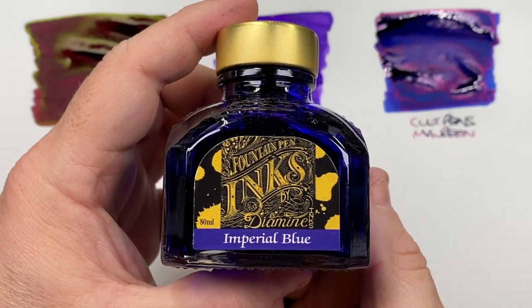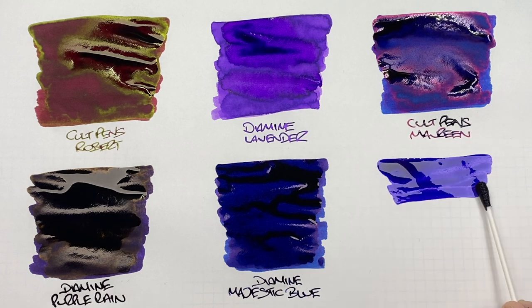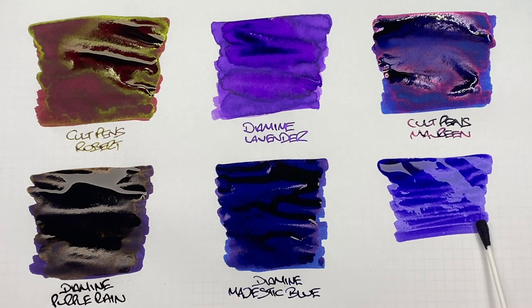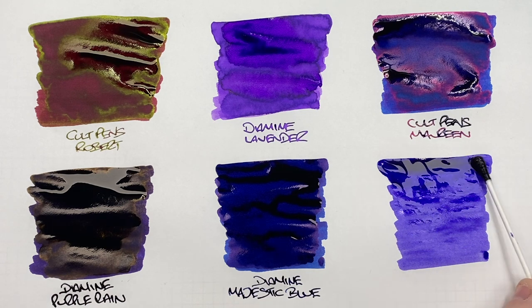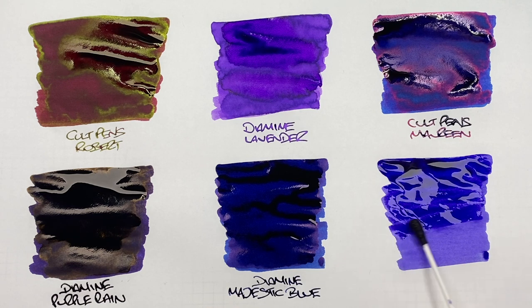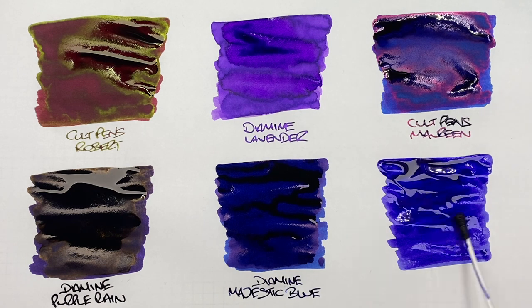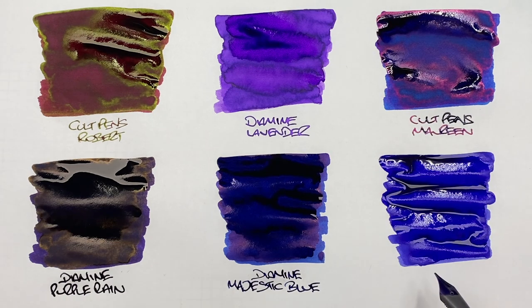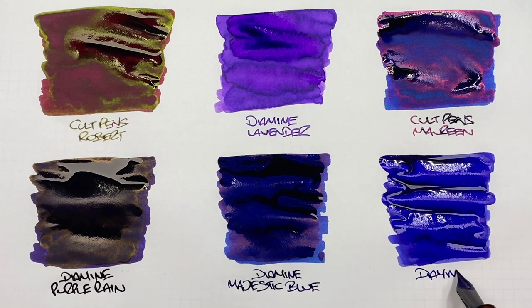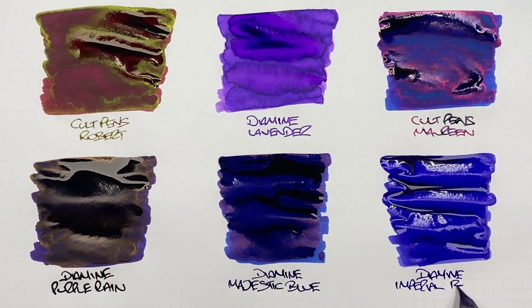The last ink is Diamine Imperial Blue. It's a fairly viscous ink, though not as thick as the previous Majestic Blue. I'll put it on a little thicker so we can try to coax some sheen out of it. It isn't a great sheener, but I have seen it sheen in the past — this is Diamine Imperial Blue, and it's quite a nice ink.